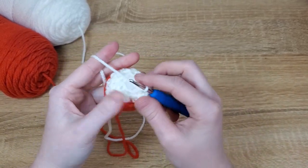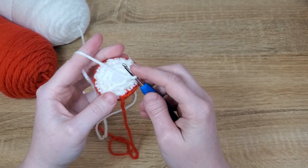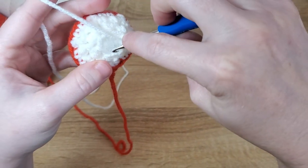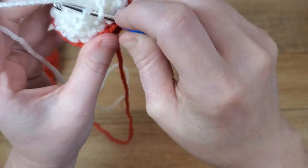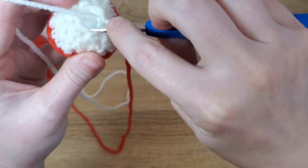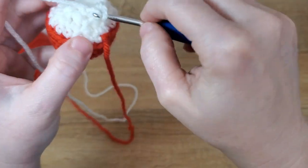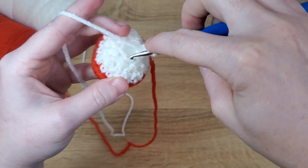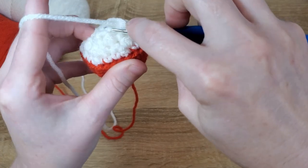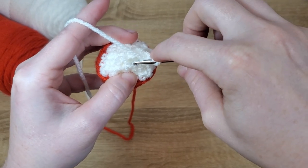To start the stem of the mushroom, we're going to be working again in the back loops only for this first row. It's a little hard to get to the back loops on our decrease row — you kind of have to dig in a little bit to find them — but we're just going to put one single crochet in each of those back loops. You can see I have to sort of dig down to get to them. That's okay, just take it slow. There are six stitches that we're aiming for.